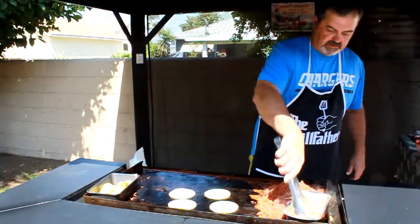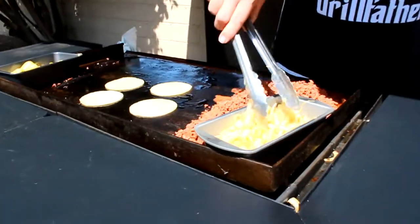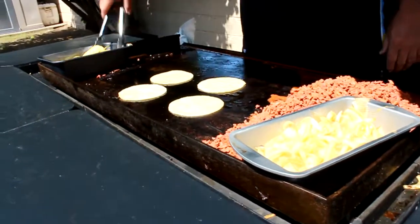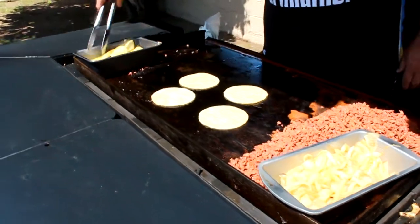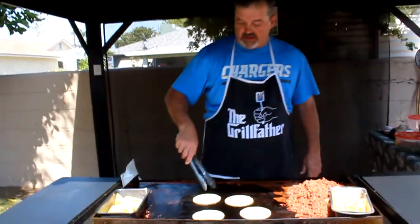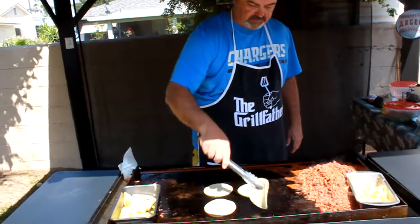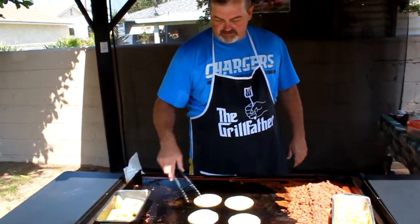That looks real good. The onions are beautiful — they continued to cook while they were in this little trough. Got the yellow chili still cooking. I'm telling you guys, on that yellow chili, your family is going to be like, 'Are you kidding me, where did you do this, how did you do this?' Don't forget that seasoning — it's bomb.